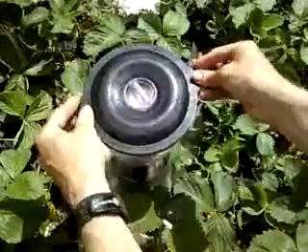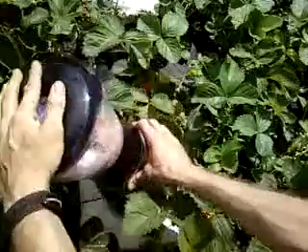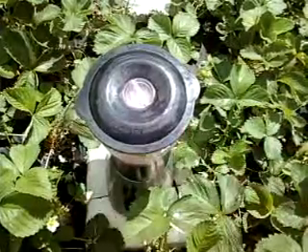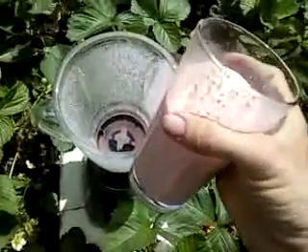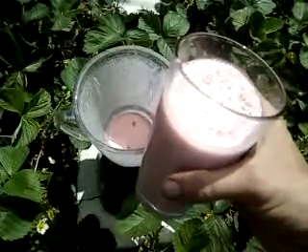Put the lid on and start it up. Pour it into a glass and you're done. Make one and a half big glasses like this. It's very good and fresh too.